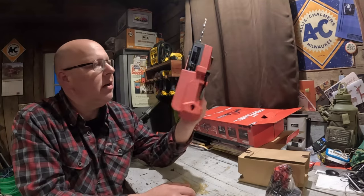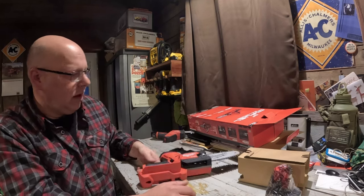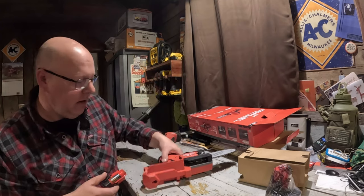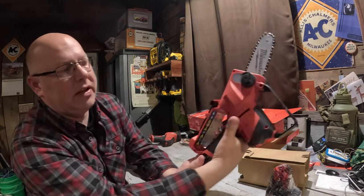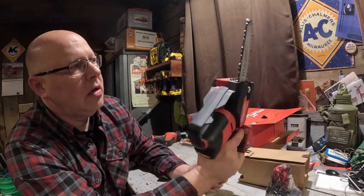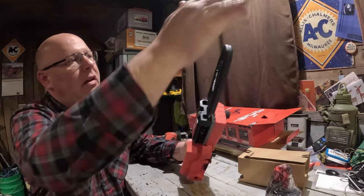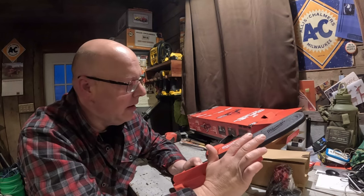Not overly heavy. I'm right-handed and I'm holding it with the left hand right now, so that works pretty good. We might as well try it — I'm not going to cut anything because I don't have any bar oil in there yet. This is just a 2.0 battery that was on the hacksaw. Oh, and it's got a safety detent. That seems like a fair amount of power. I'm not a safety channel but I try not to cut myself when I don't have to.